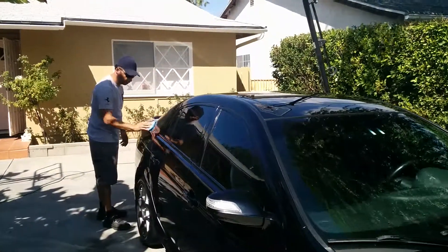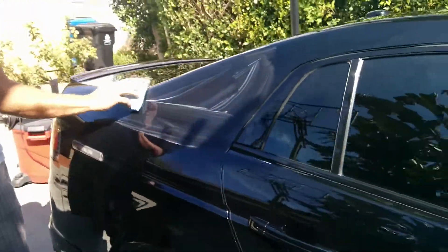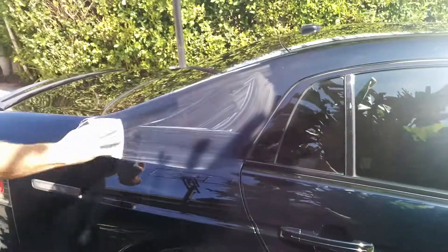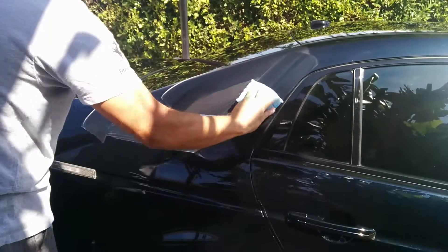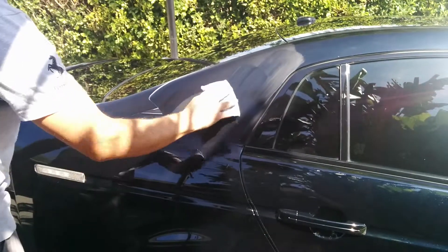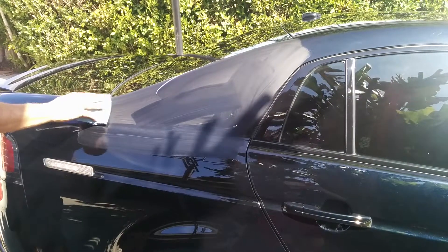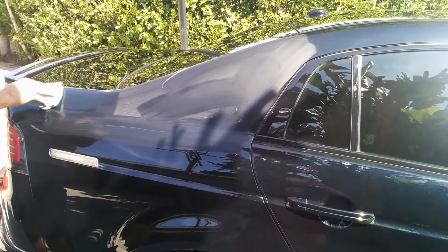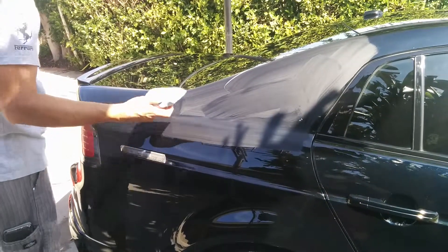This is a wax with 49% concentrated carnauba from Brazil. It also has a little bit of sealant in it, which is great because when you clean something nicely you want to cover it as much as you can from the sun. I'm using a microfiber pad.